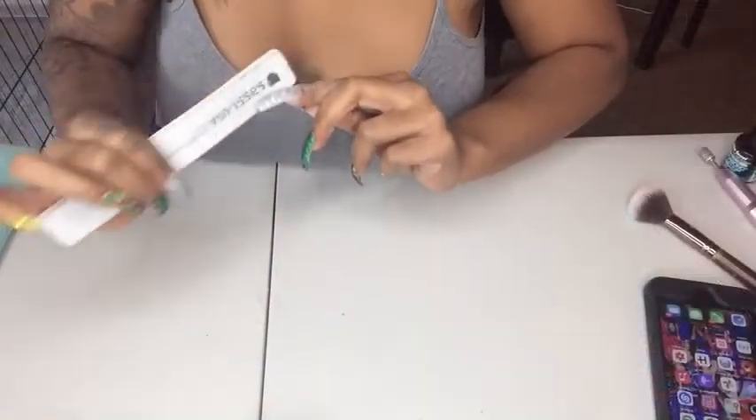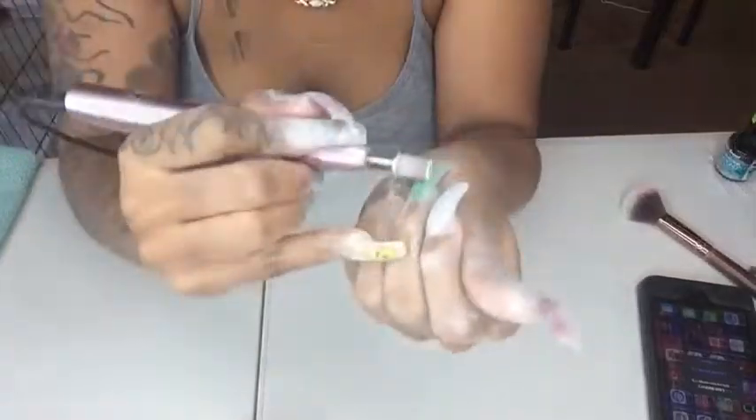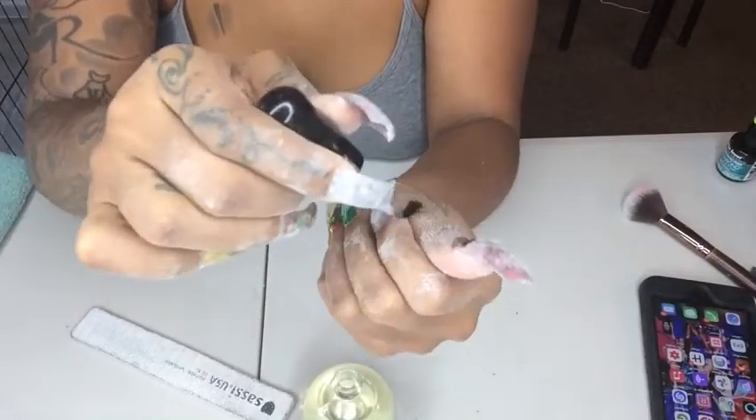Here are my nails after the acrylic is set on. After this, you will get your file and make sure everything is filed down correctly — make sure your shape is correct. I'm using my drill to smooth out the nail. I'm getting some oil just to get in the cuticle area, and then I'm going to go ahead and wash my nails and wash my hands.